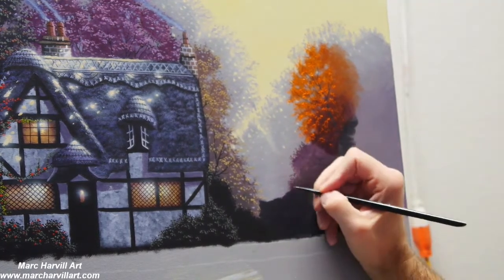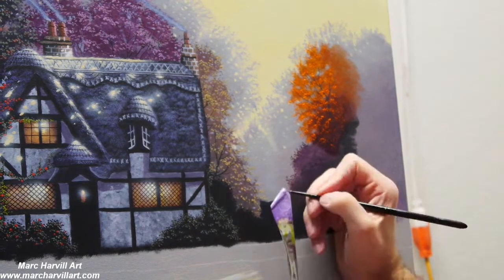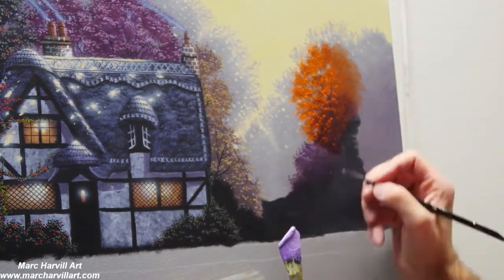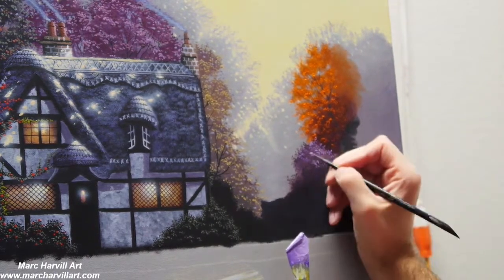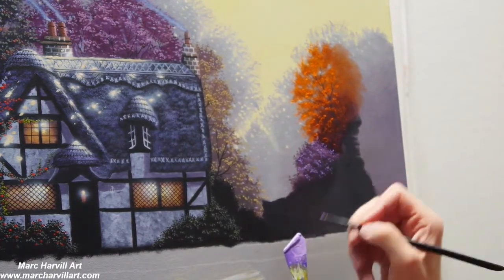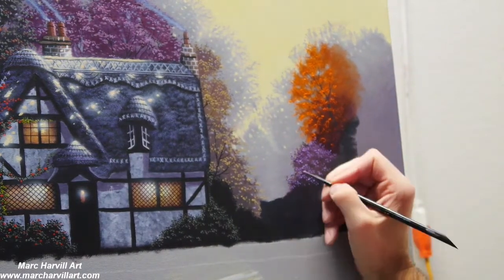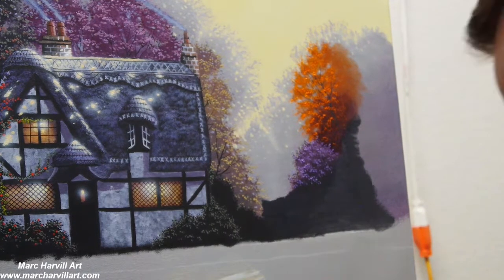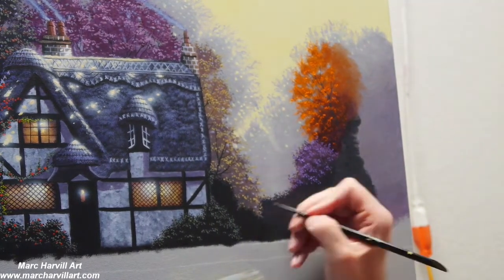Going around the edges here and creating a little bit more leaf formations and branches to get a little bit more variety and shape, creating a little bit more interest. Then I've lightened my purple up with some white so I can create those individual leaves.